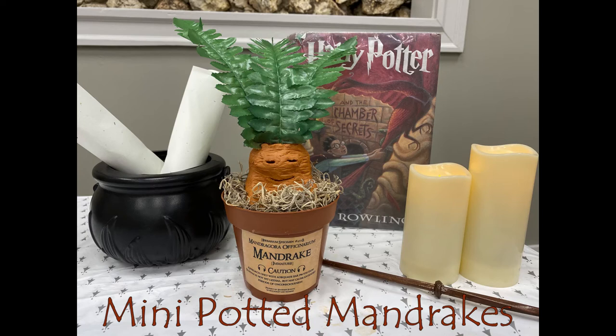Hey guys, it's Rhianna from the Pinson Public Library, and I'm here with another Madam Pence Presents. This time we're headed to herbology class to make some mini pot of mandrakes.